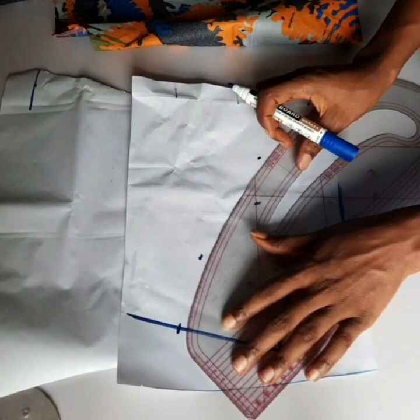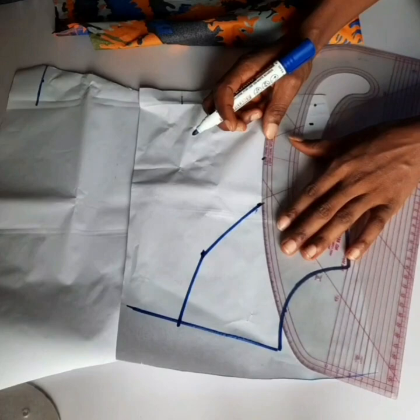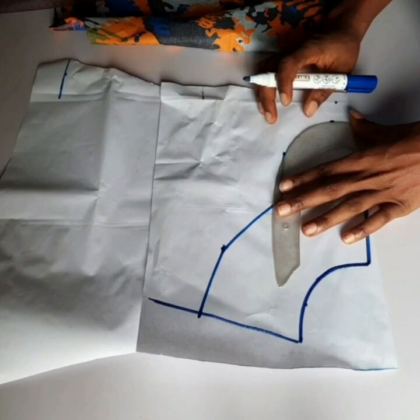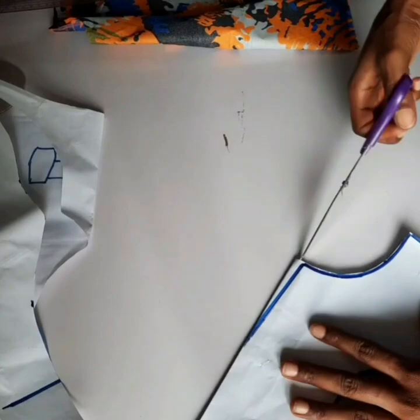We're done adding the 3.5 inches around the neckline. Now I used my curve to connect the lines, following the same shape I had marked earlier. I realized it wasn't going to give me the curve I wanted, so I brought in my armhole curve and used it to curve the other side. Once done, I cut it out.